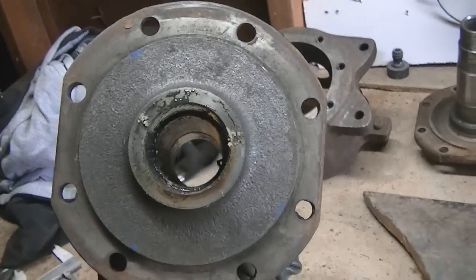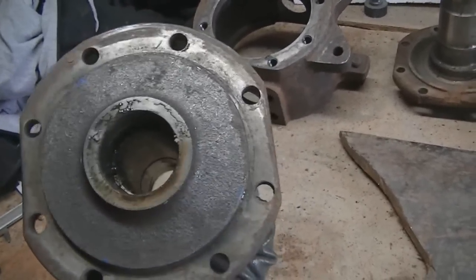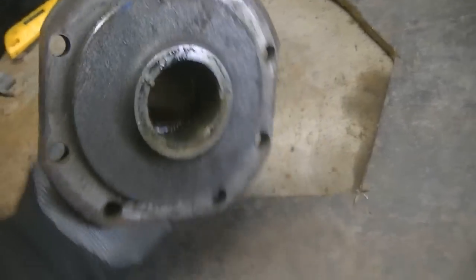One thing though — the two inch pipe. I'm going to have to figure out a way to weld it to this plate steel that I'm cutting out with my 5/16 stuff. But the two inch won't even come close to that.